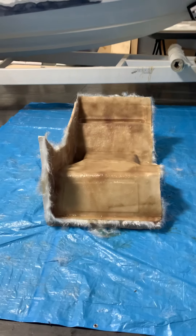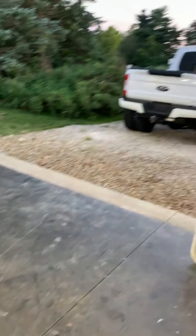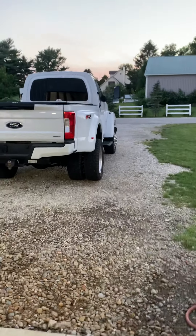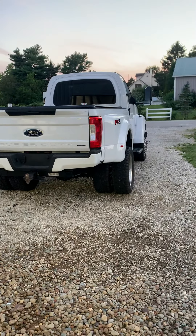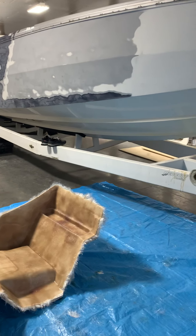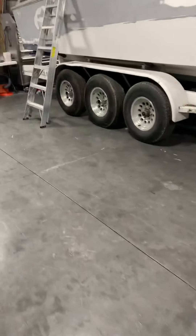Alright guys, we're back Sunday evening. This is the last mold we need for the dash. We are back from a 500-mile round trip weekend at the lake — it was so much fun because I had to run a boat up to Michigan. I had to stop back and pick up this mold piece here, had to get some materials, and the truck ran flawlessly.